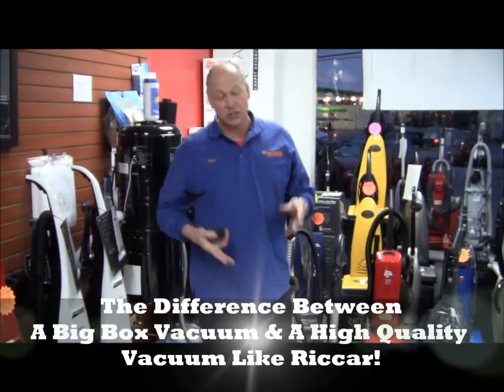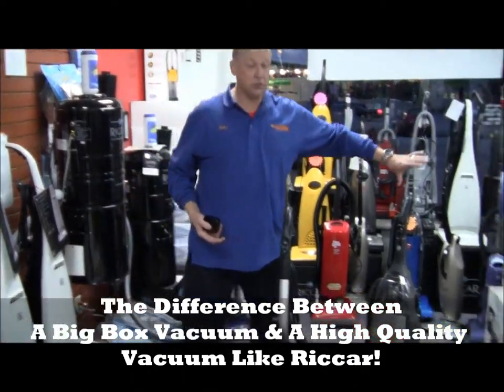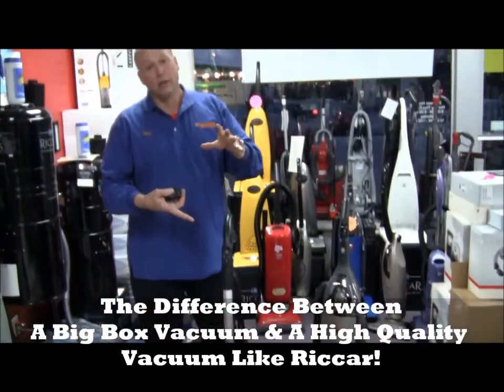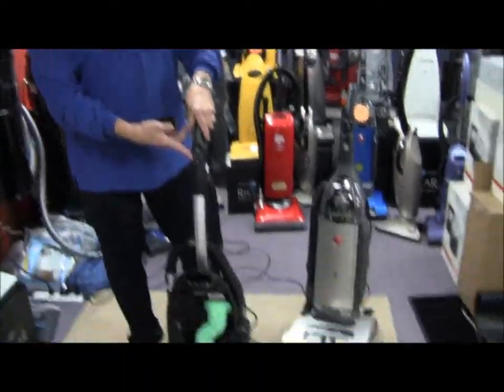Naturally you're going to use this vacuum cleaner with the cover on. But that's the difference between a so-called good vacuum cleaner — a name we all recognized for years and years — and a truly, really good vacuum cleaner made here in the United States: the Ricar Radiance.